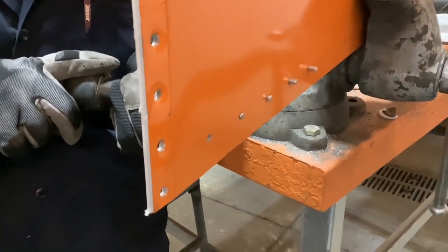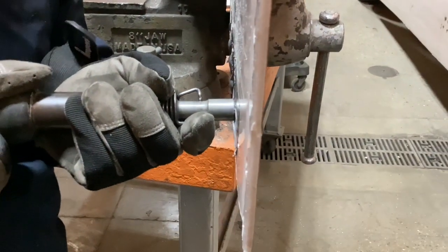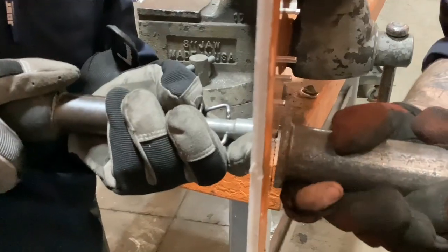All right, here we're set up. This is our first rivet, the smallest. We're going to go ahead and buck this rivet and show you what happens. Ready? Yup.